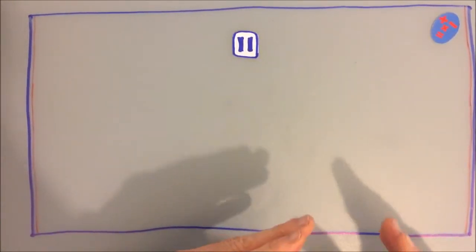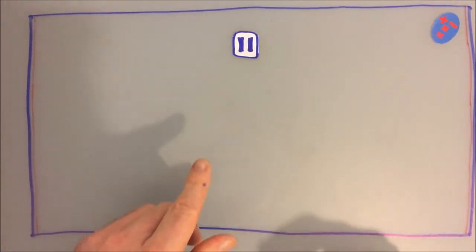So, pause your video now, and have a go at making one. Remember, you can rewind the video later and watch it again, but pause it now, and then have a go.